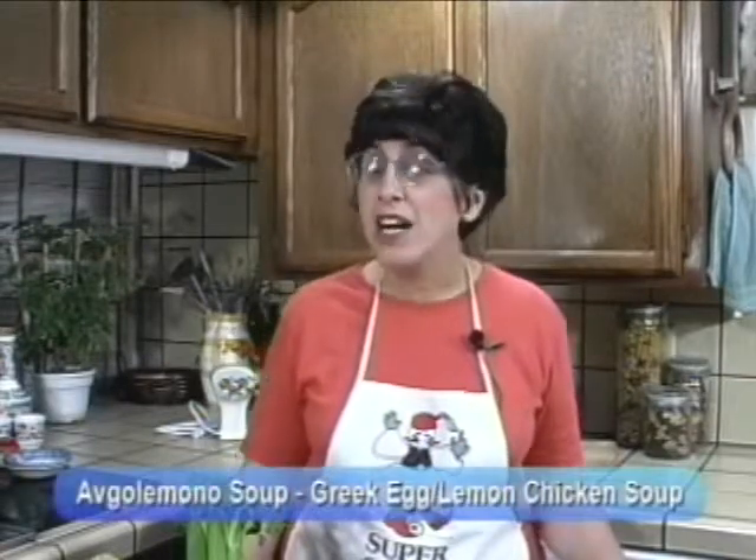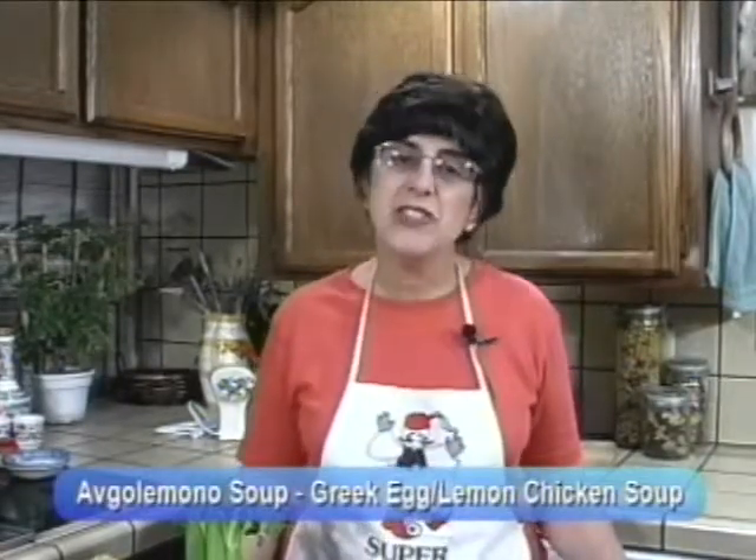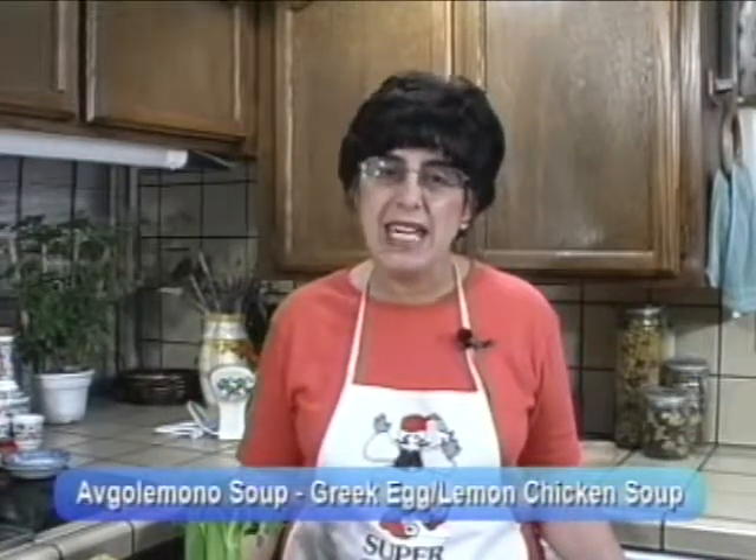Hi, my name is Sue and welcome to my kitchen. Today we're going to make avgolemono soup. This is the very famous Greek egg lemon soup. I want to show you today two methods for making the soup and two methods for making the avgolemono sauce, and you can decide which of those methods you would like to use.